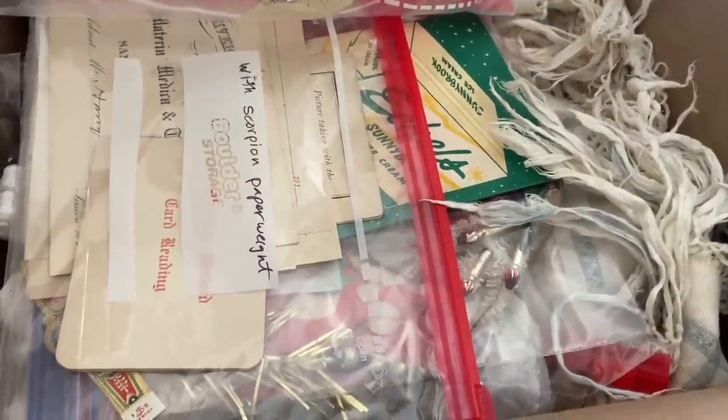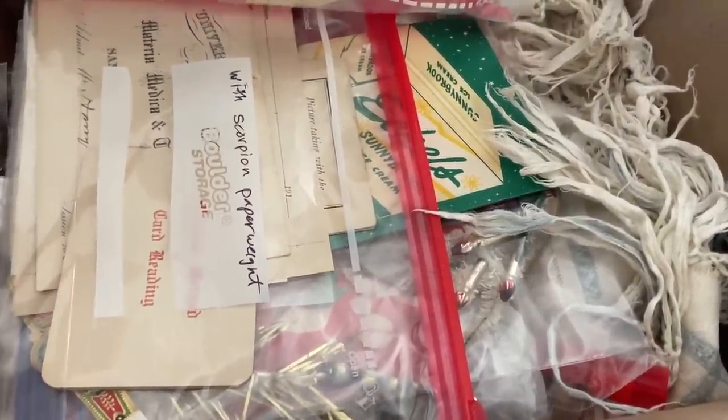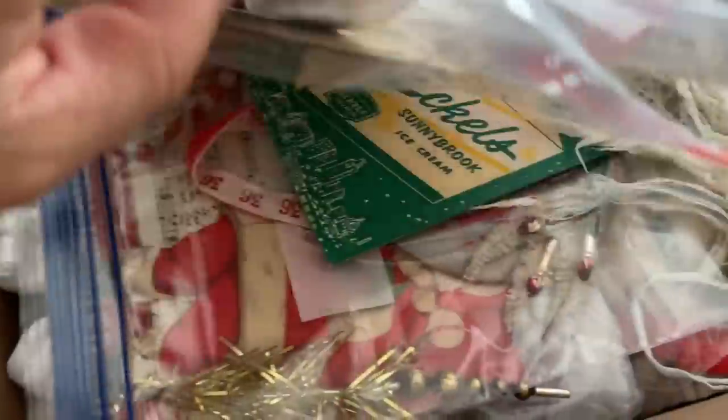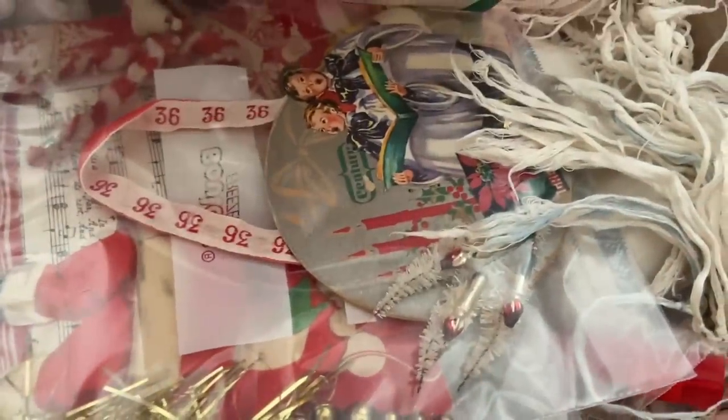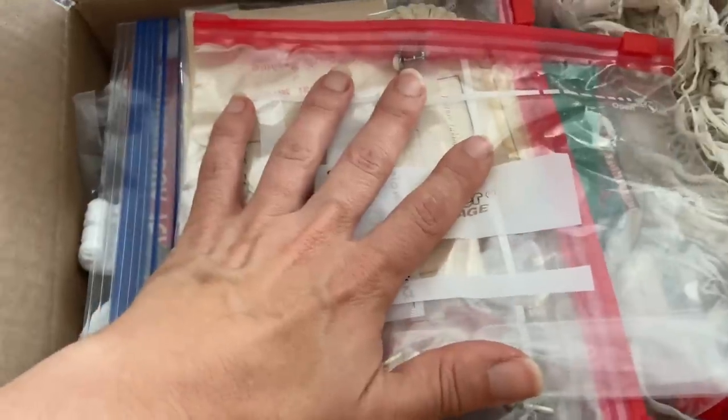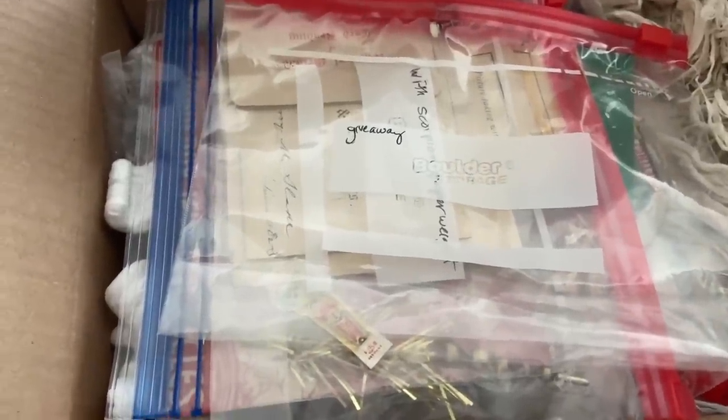I'm boxing up my next box to send to Pamela. There's a scorpion paperweight with some antique papers in there, little ornaments and Christmas hangings that I have made with vintage pieces. There's a couple of giveaways — I've got another hand mirror in there, a paperweight that I made, some vintage Christmas, and some sterling in there.